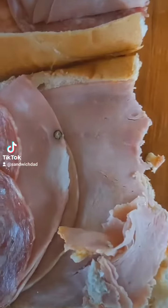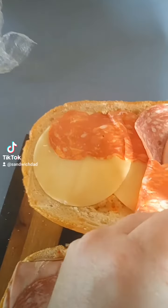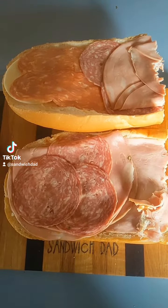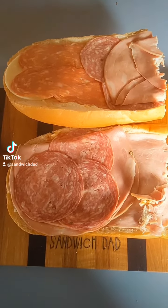Clearly there's some salami, some ham, some mortadella. Looks like some calabrese salami with some provolone, and some sort of minimal spread on there. All in all, pretty good for $10 — but now that I'm working from home, let's make it a little better for lunch today.